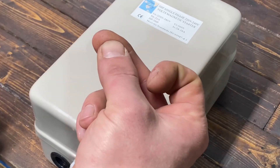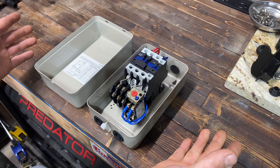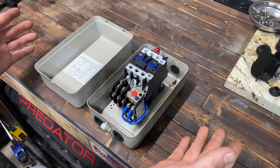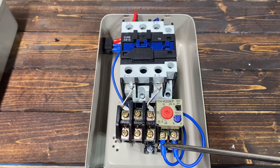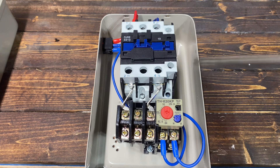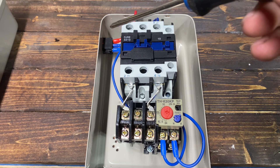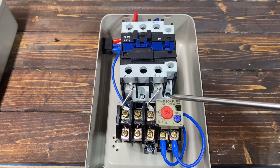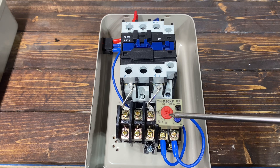Now it's open, so let's take a closer look inside. You can see they already heat shrank all the wiring they've done — I don't see anything exposed down here, up at the top, or at the switch they put in right here. We have an adjustable overload switch, which is actually pretty good.